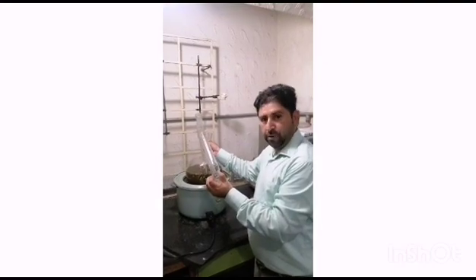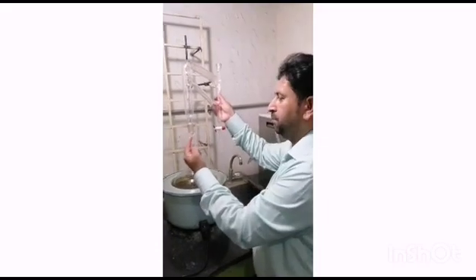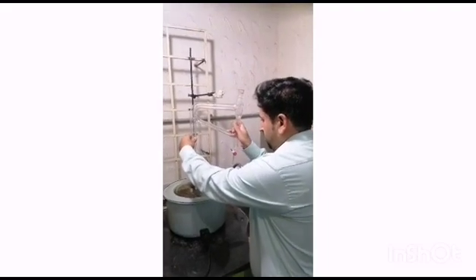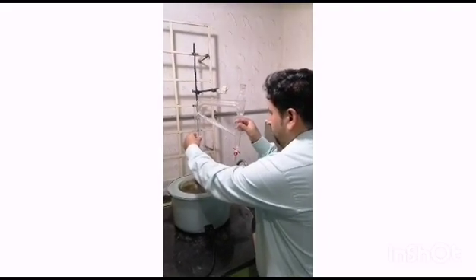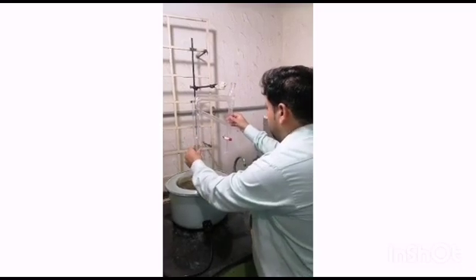First we will put the round-bottom flask — here we have 250 grams of plant leaves and 3 liters of water. We have put this and then we will fit the preventer. We have put some grease here so that it should seal properly, and you can just put it and smoothly fit it here.